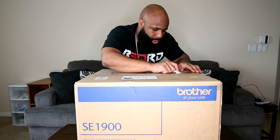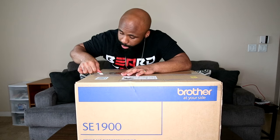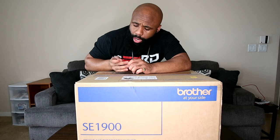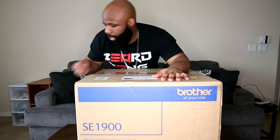Shout out to Amazon for this too, because during this whole time that I've been buying things, nothing — and I really mean nothing for the most part — has arrived, or it's at least taken a month or so to arrive. But this right here, I ordered it and this thing came right away.